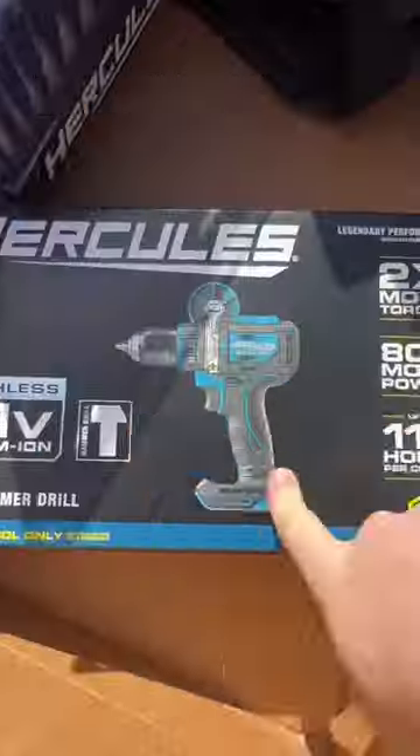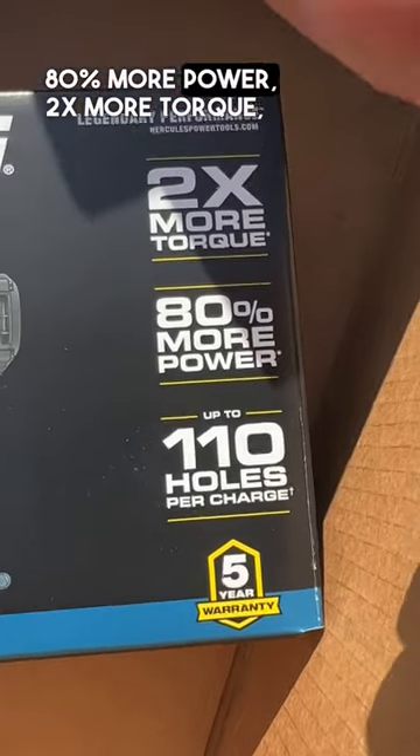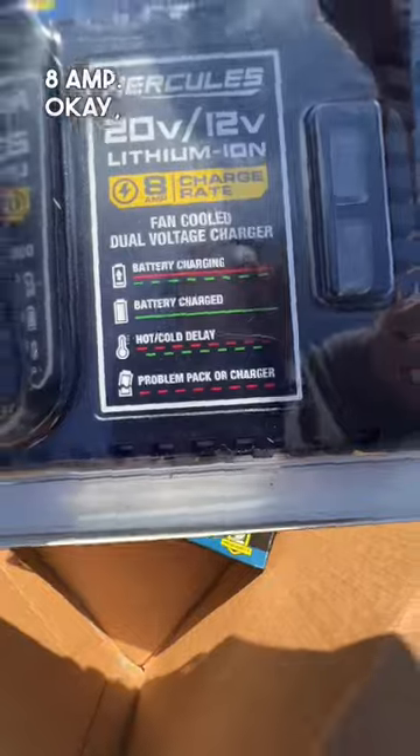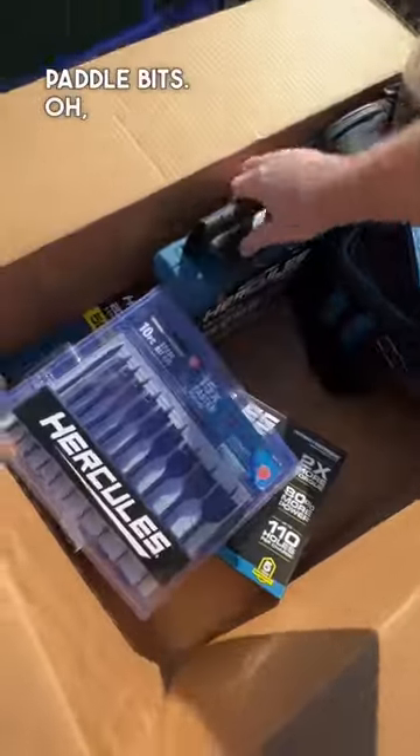This is their latest brushless 20-volt drill driver — the second most exciting item. High torque hammer drill: 80% more power, two times more torque, 8 amp hour. This is a super fast charger with an LED charger indicator.